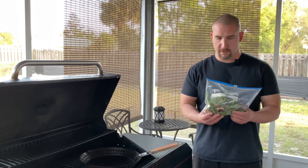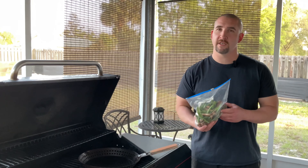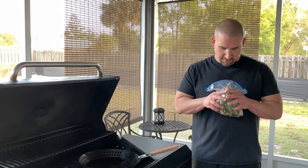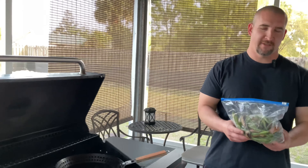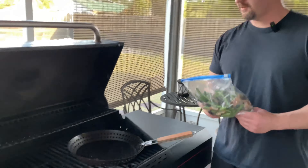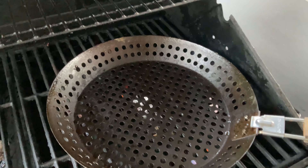We've got our green beans with some portobello mushrooms seasoned with salt, pepper, garlic, and a little bit of truffle oil. I know that might not be a staple in everybody's kitchen, but let me tell you — it's going to be so good. I mean, how can you get excited about green beans? Truffle oil. That's how. We put that right in our little grill basket.